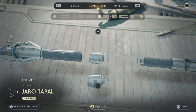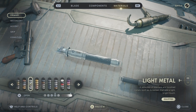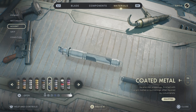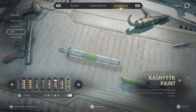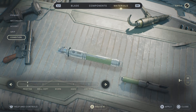For Pommel, you're going to want to go Jorno Tupal. That's how you design his lightsaber. For our materials: primary, you're going to want to go Metal Alloy — it just looks super clean. For secondary, you're also going to go Metal Alloy. For accent, you're going to go Dark Iron — it makes it look a bit more dark and clean. For our grip, you're going to want to go Kashyyyk Laurel Green. I think that one looks really good and is the closest to it.